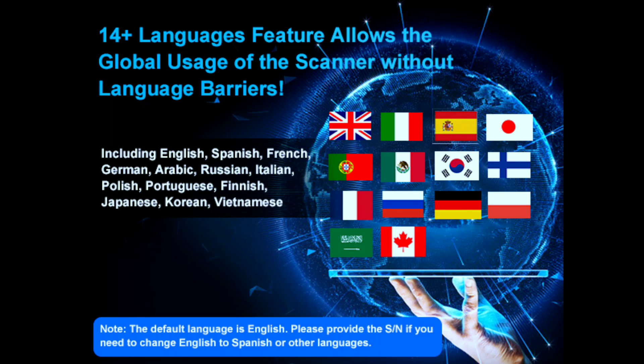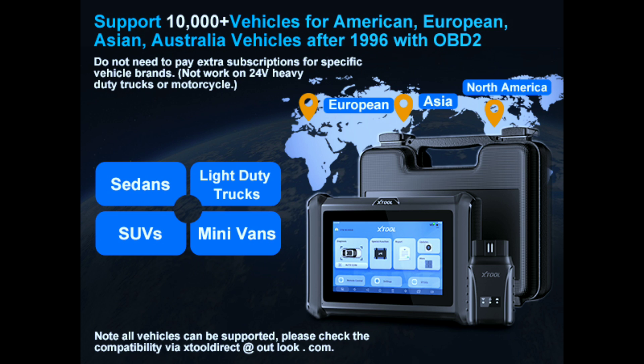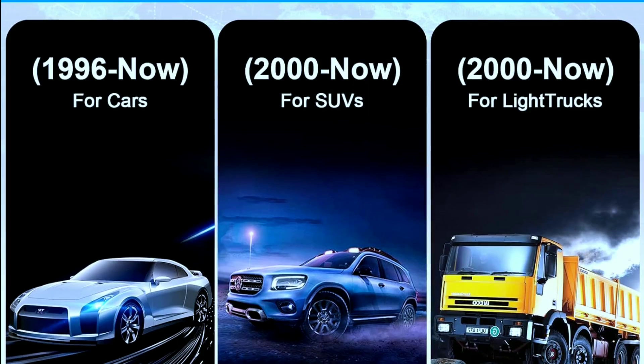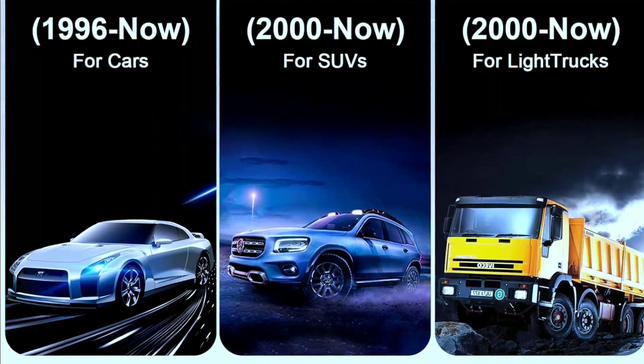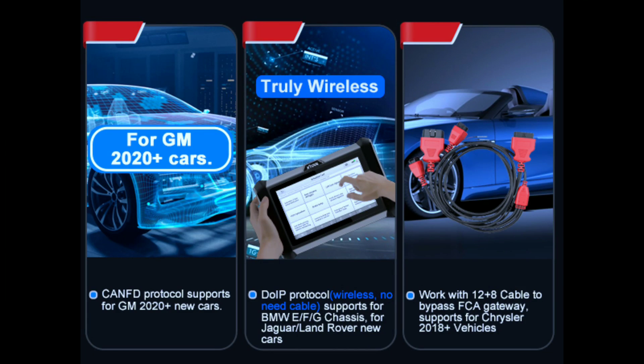The D7W scanner supports 1,885-plus brands, 140-plus models, and 10,000-plus cars including US, European, Asian, and Australian vehicles — 12-volt sedans, light-duty trucks, SUVs, and minivans after 1996 with OBD2. The multilingual feature covers 14-plus languages. The CAN FD protocol enables diagnostics for GM 2020-plus cars, and the DoIP protocol supports BMW E, F, and G chassis as well as Jaguar and Land Rover.